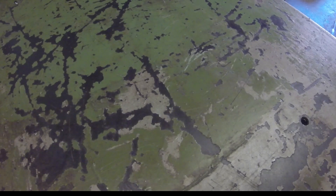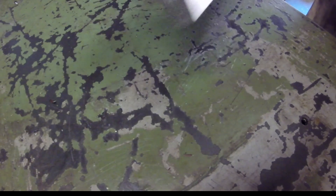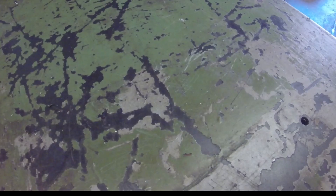We start out with a piece of raw stock one inch thick. It's cut roughly to size but as you can see none of the edges are square, so that's what we're going to start with.